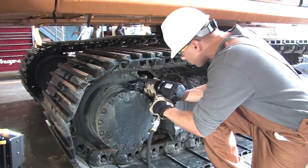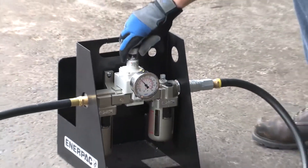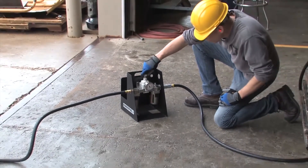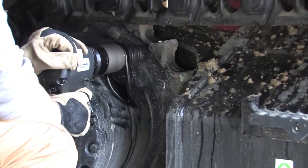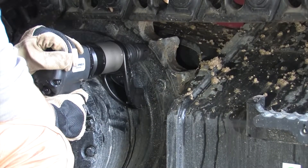PTW series tools are ready for work right out of the box with the filter regulator and lubricator included, plus a factory provided calibration certificate. Each PTW series tool also comes with a standard reaction arm.